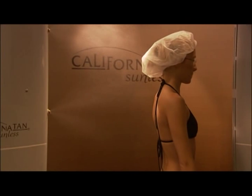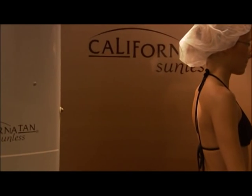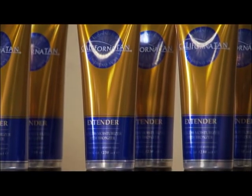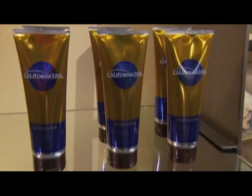If you were sprayed with a tinted sunless solution, you may see color wash away during your first shower. This is normal as it is the cosmetic bronzing tint washing off — what is left behind is a beautiful sunless tan. Moisturize your skin each day to maintain longer lasting sunless tanning results. Try California Tan's Extender, which contains a light soft tanner to maximize the life of your sunless tan.